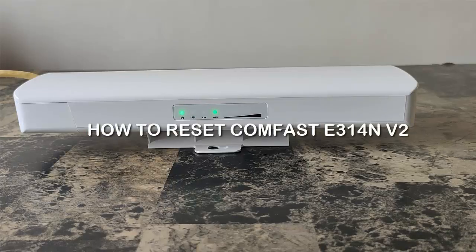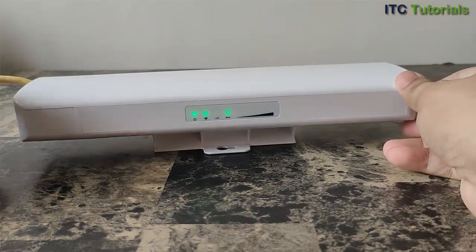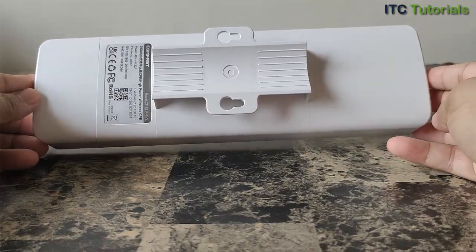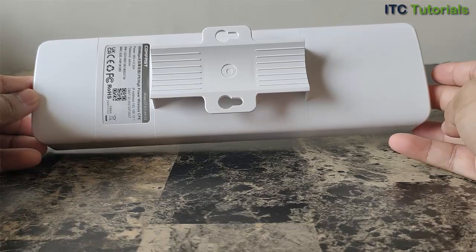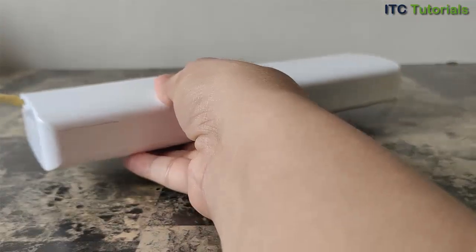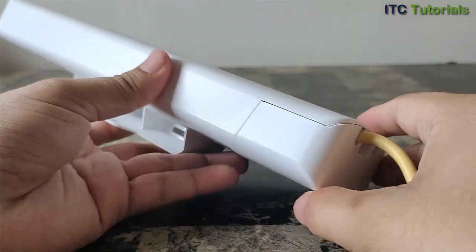Hi everyone. In this video I will show you how to reset the Comfast E314N V2 to factory default settings. Please note that once you reset, it will restore your device to factory default settings and you will need to reconfigure it again. Now let's do it — first, power on your Comfast E314N V2.